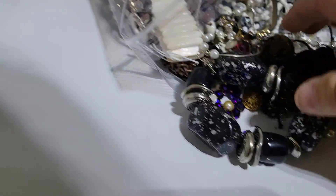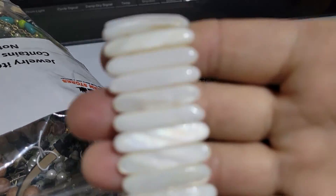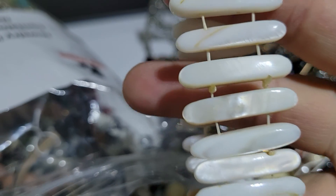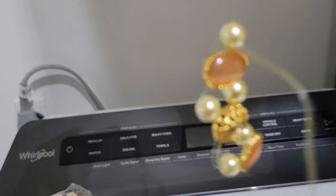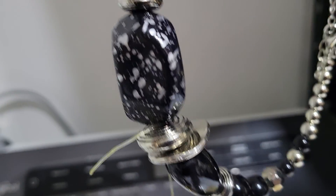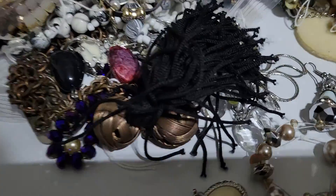And then we've got a stretchy bracelet with shell, looks like. The last couple of times I've bought these boxes, I've gotten stretchy bracelets, and the stretch cord has been not so great. Here's the culprit of the stuff that is going everywhere. And here's another necklace that has some giant beads on it. Here's some more of those bead caps that are falling off of that, and there goes another pearl to the floor.